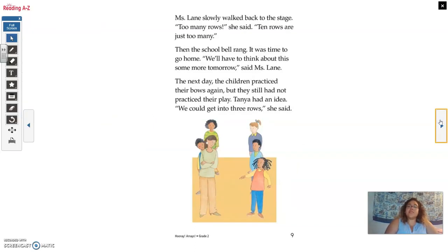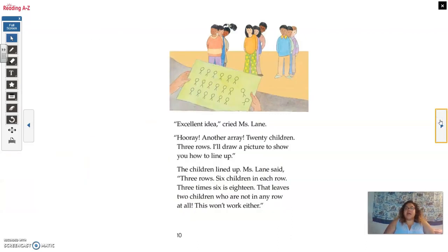Miss Lane slowly walked back to the stage. 'Too many rows,' she said. '10 rows are just too many.' The school bell rang. It was time to go home. 'We'll have to think about this some more tomorrow,' said Mrs. Lane. The next day, the children practiced their bows again, but they still had not practiced their play. Tanya had an idea. 'We could get into three rows,' she said. 'Excellent idea,' cried Miss Lane. 'Hooray, another array. 20 children, three rows.' She drew a picture. The children lined up — three rows, six children in each row. 'Three times six is 18. That leaves two children who are not in any row at all. This won't work either.'